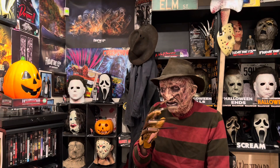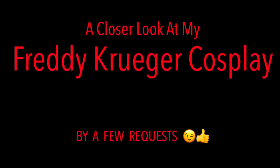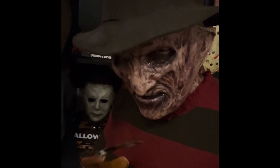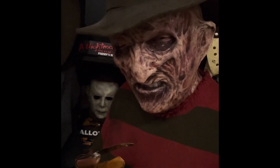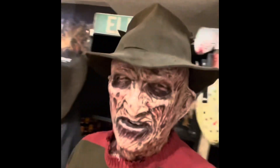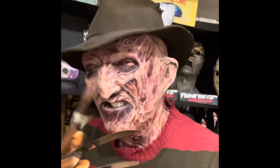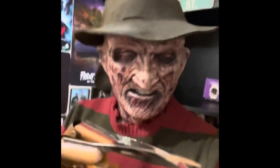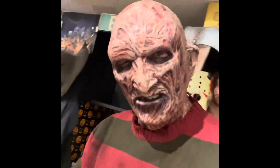Hey folks, how's it going? Freddie here doing a little demo. For now, we're doing a test fitting. Just thought I'd stop in and say hello.